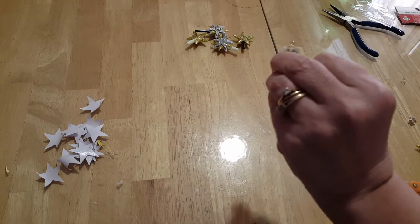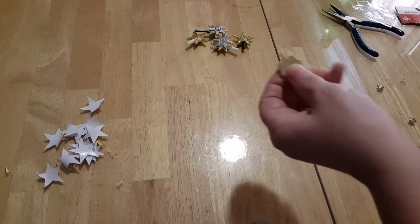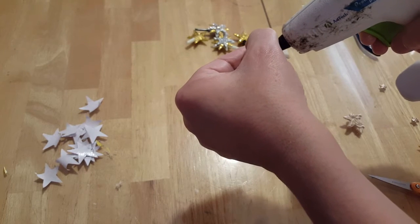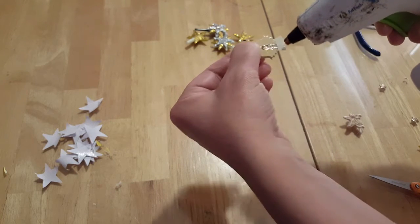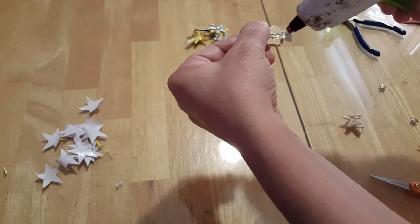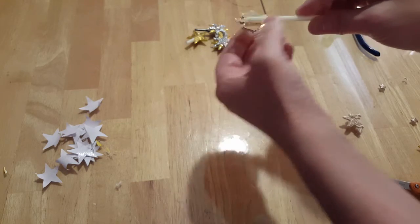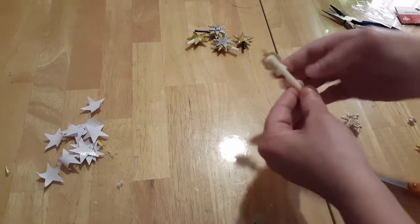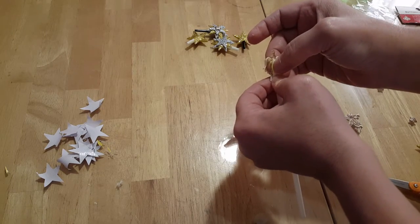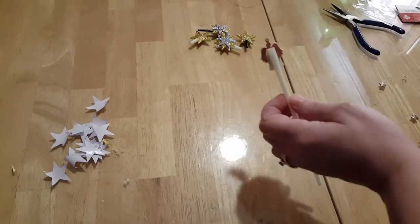Once you have your materials, get yourself a hot glue gun and be very careful not to burn yourself. You're going to attach some hot glue right along there, then take a straw and lay it right inside there just like that. Make sure you have it straight, otherwise when you put it on the top of your tree it will be crooked.